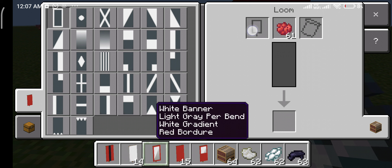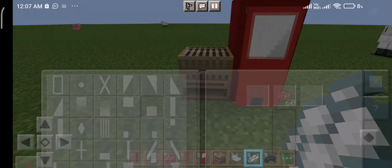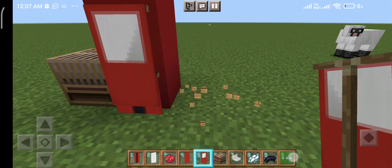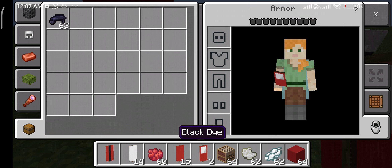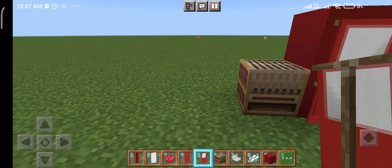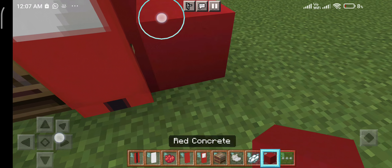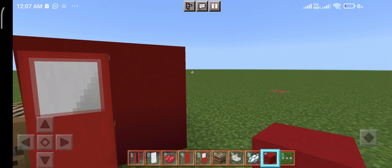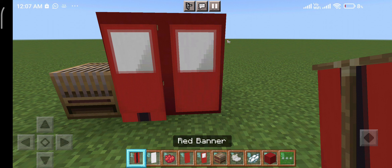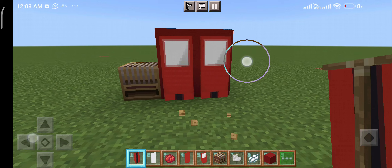Then you need to put it back, and then put this here, and now you got your Among Us character, but you're not done yet. Then you need this red concrete, and then you take one of these banners that are already made, then put the red concrete, then put your banner that you made right here. Then take this banner and put it right here where I just placed it another way. And then you got your Among Us character.